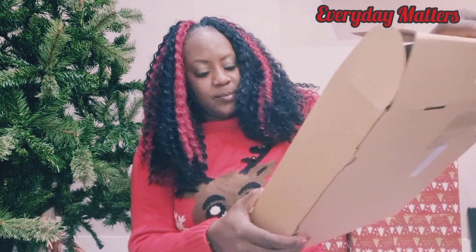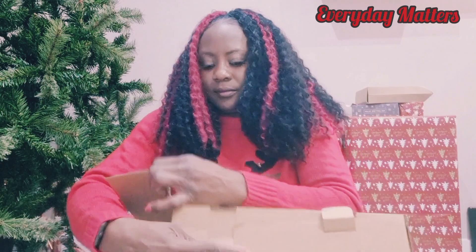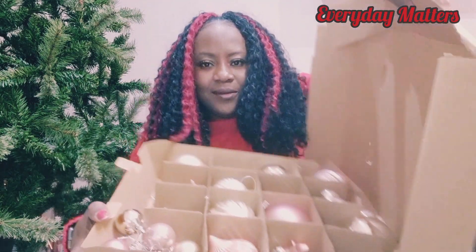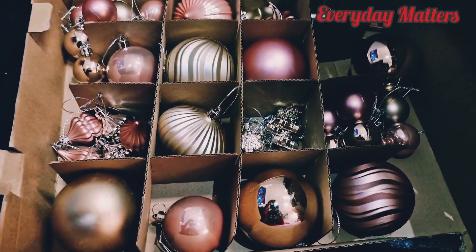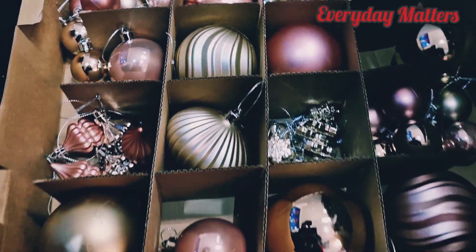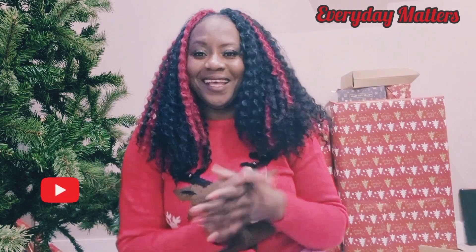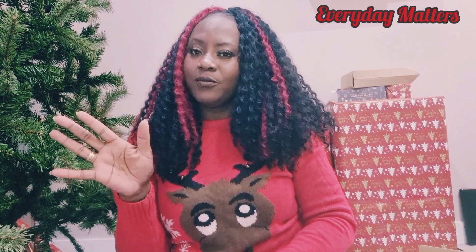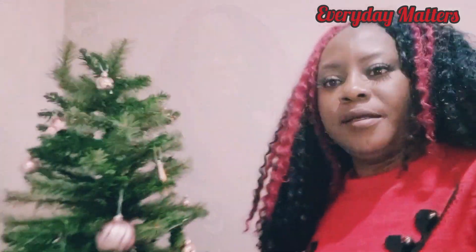It says pink and gold baubles, so let's have a look. This is the box of baubles — absolutely beautiful! We've got pink, gold, and different designs. Oh my god, I'm so excited! I'm going to put it all up and show you what it looks like at the end. This tree has taken us some time to fix — I couldn't do it myself, I had to call Obi — but now it's time to hang the baubles on. Here is the Christmas tree with all the baubles on, 49 baubles in total.